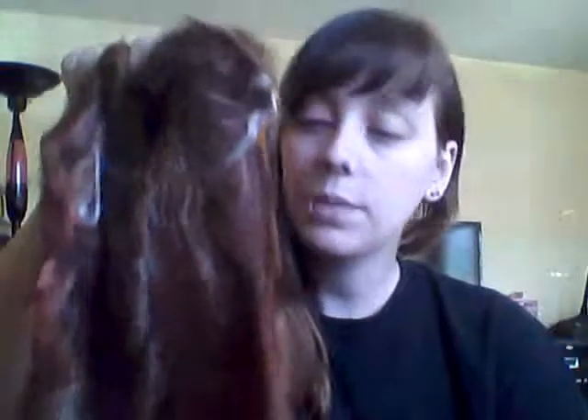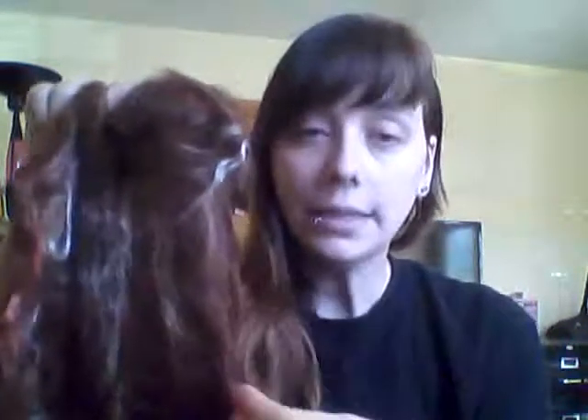As soon as I finish one project I have to get something new on the wheel, so what I'm working on right now is some Suri Alpaca. If you have not touched Suri Alpaca, you need to, because it's incredible — it's basically like goddess hair. It's amazing, silky smooth, straight, and fine. This one in particular has been blended and carded with bamboo and some pretty red fire star that complements this beautiful rich mahogany color.